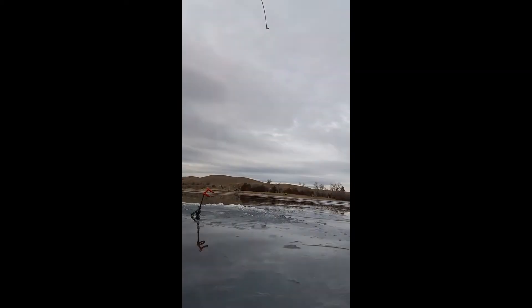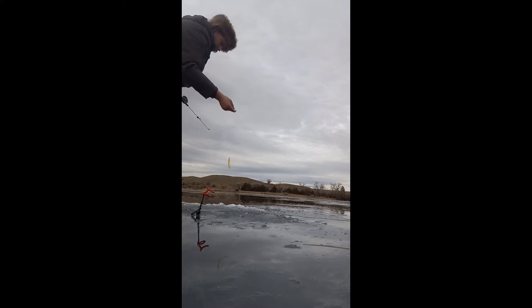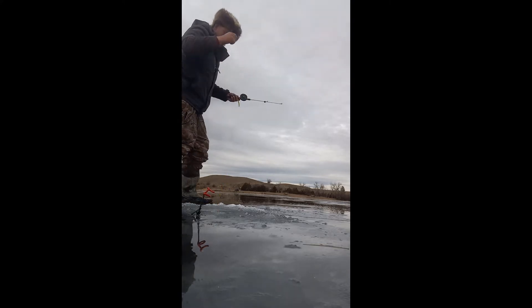We're going to set this right off bottom. We're hooked up on our fancy travel hooks — this is a little pike, I think it's a little pike. It could be completely wrong. It's fighting like a little pike. I think it's a little pike.